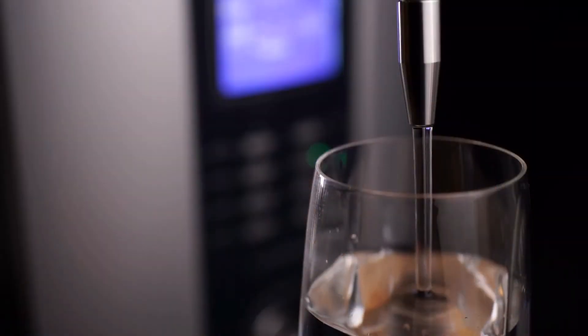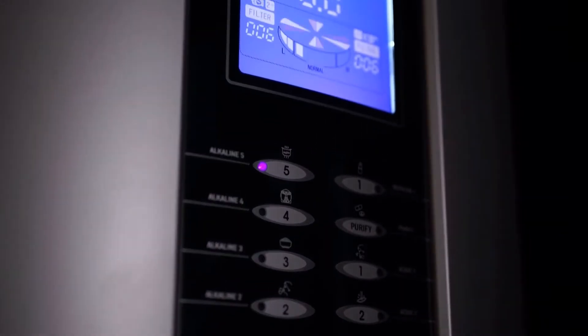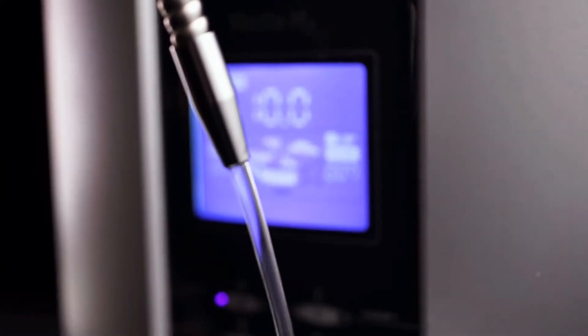A water ionizer in and of itself is a device that creates high pH alkaline drinking water with a low negative ORP, which acts as an antioxidant. And it does that through a process of electrolysis, as these are electrical devices.